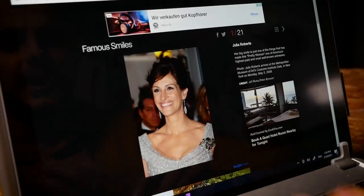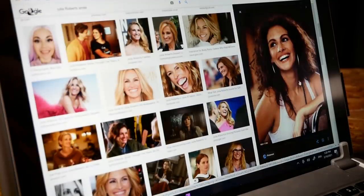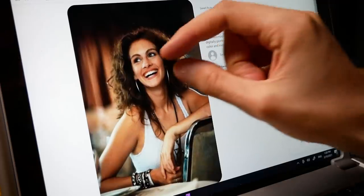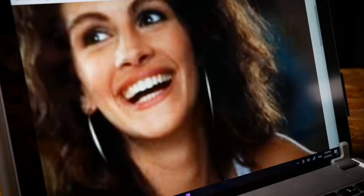So let's Google her smile. Okay, I think I've got it. This seems like a pretty good reference for my painting. However, these teeth... That's gonna be a disaster. Drawing time!